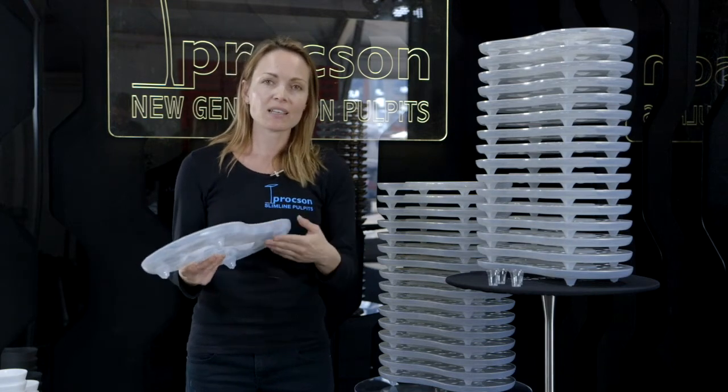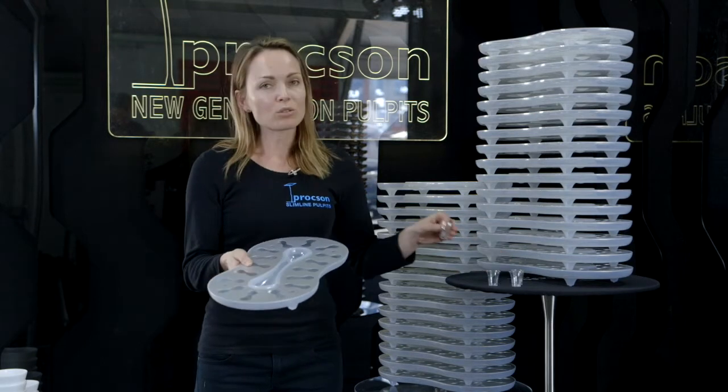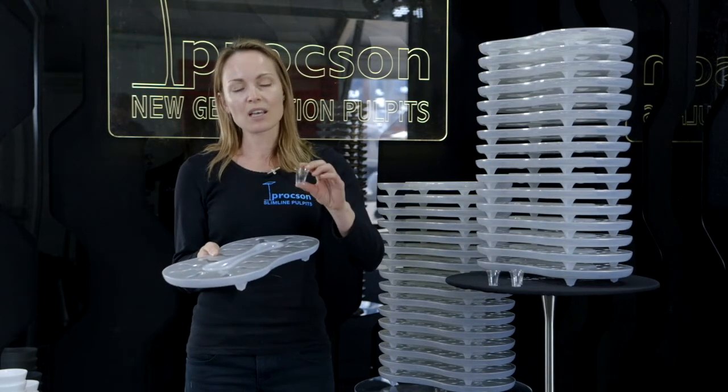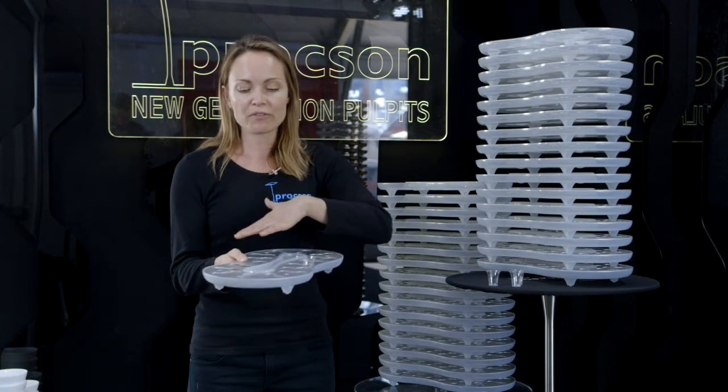It has a plastic section at the bottom and aluminium on top. It holds 32 of the wine glasses, which you can get in glass or plastic — 32 of them fit in the top.